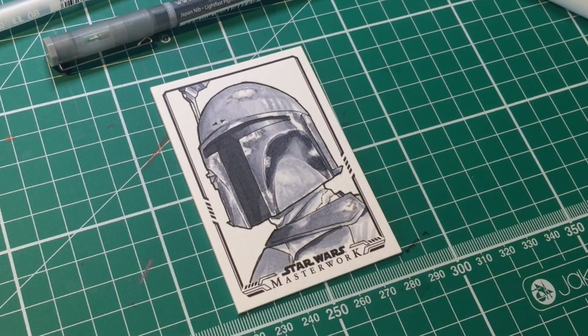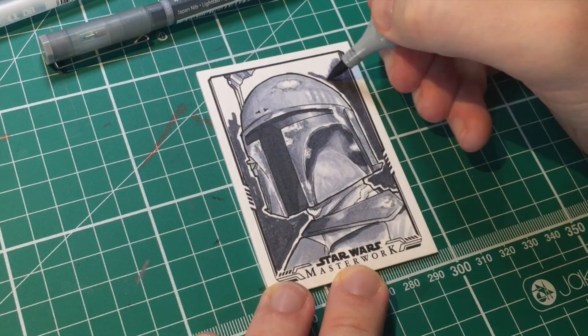Hopefully some will be lucky enough to pull this card from the set, and if that's you, let me know. Cheers!